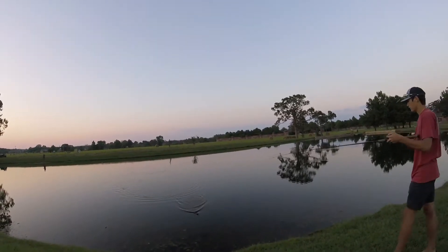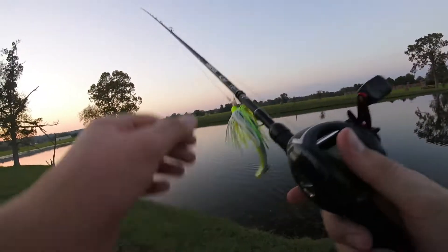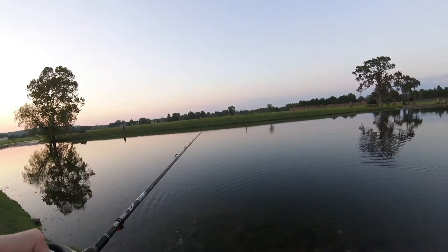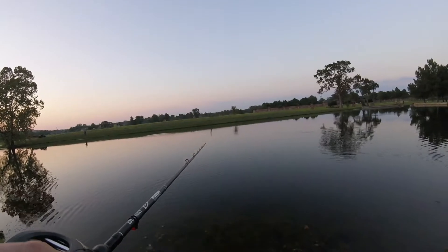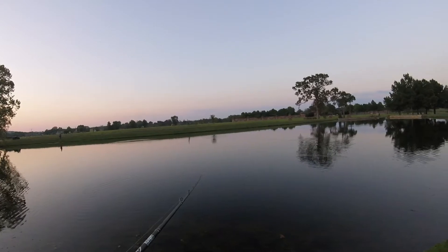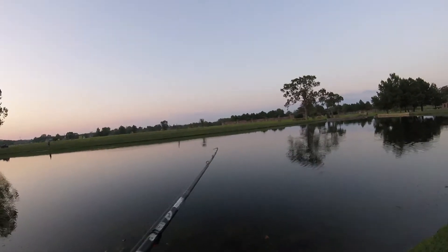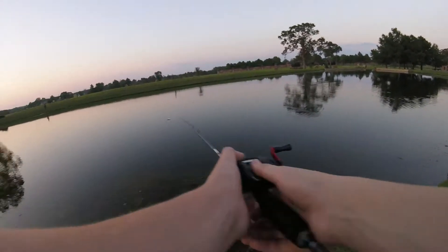Oh gosh dang! That counts — y'all want to do a little thing, see who can catch the most fish? Yeah, let's do it! But if I catch a fish it's two points, and you catch a fish it's one point, because I'm throwing a chatterbait — sinkos are like, you just catch fish on those, it's not even a challenge.